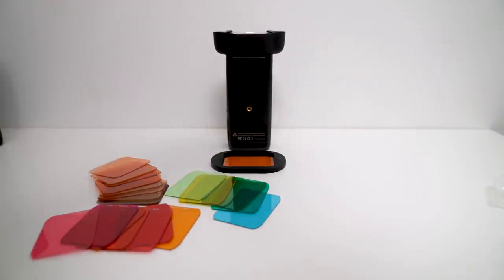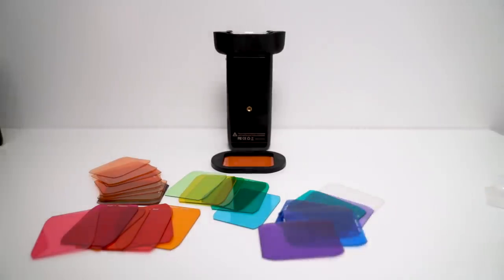It's also important to mention that MagMod has a very diverse set of both correction and color effect gels. The Godox kit ships with only four gels and Godox has not announced any plans to expand on that kit.